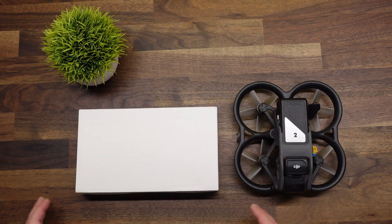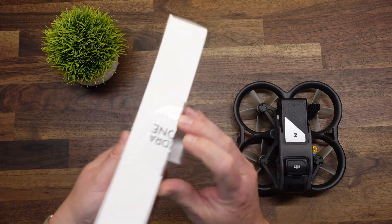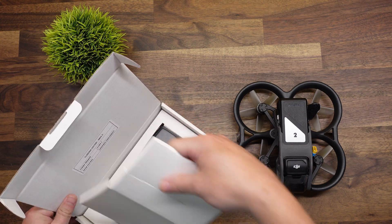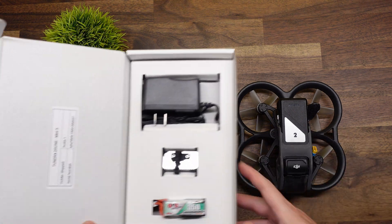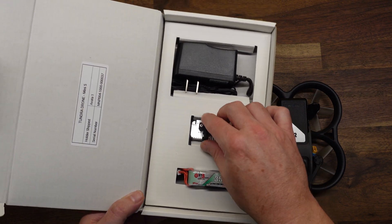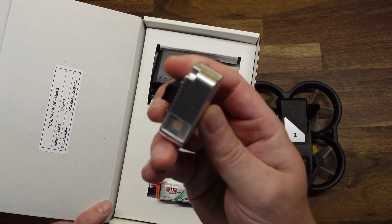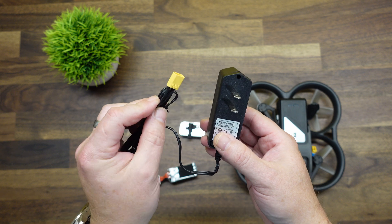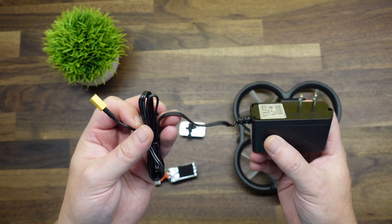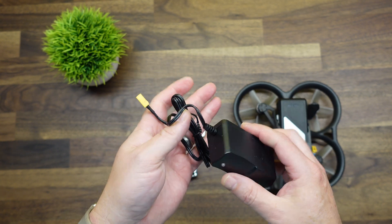First up is the kit for the Avata 1. Inside the box you have a 4S 350 milliamp-hour LiPo pack, the light itself, and a charger. This isn't a balance-type charger, so if you're already in the hobby charging LiPo batteries, go ahead and use your regular balance charger.